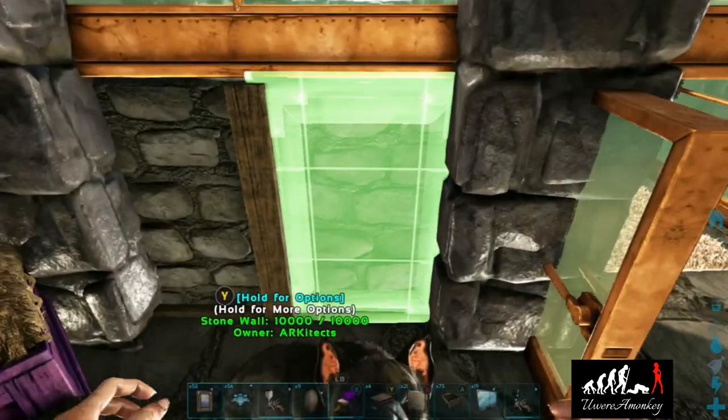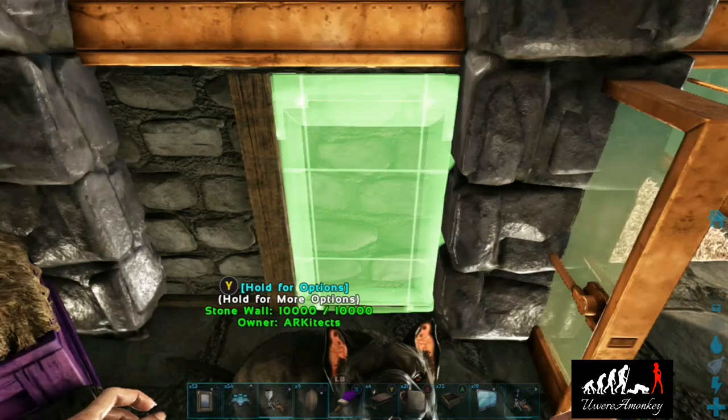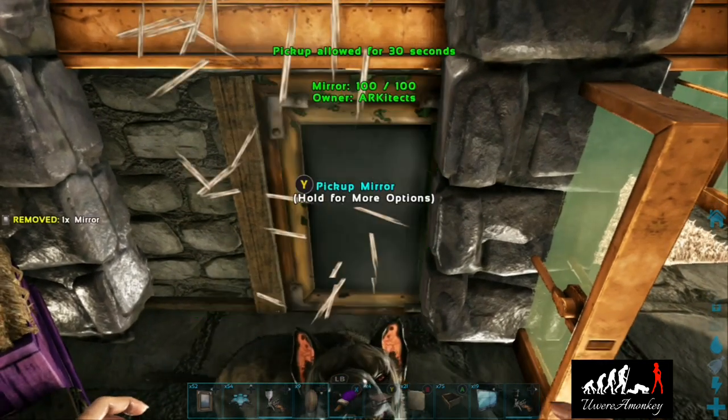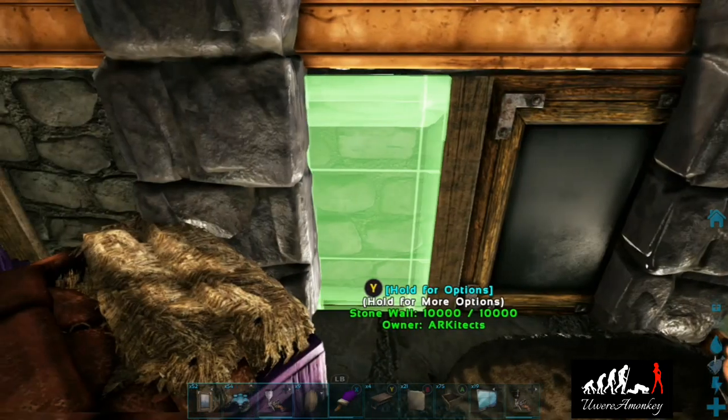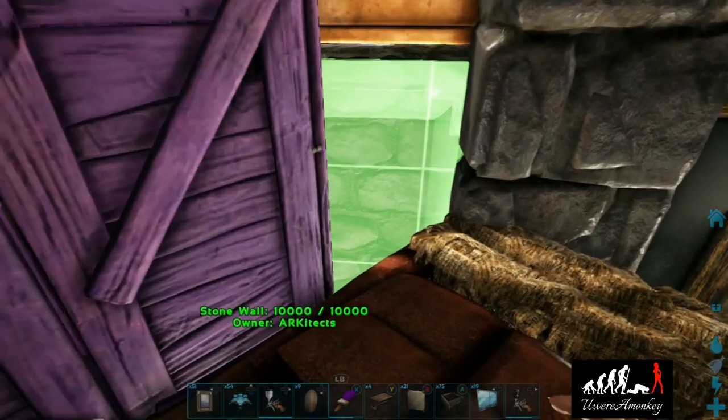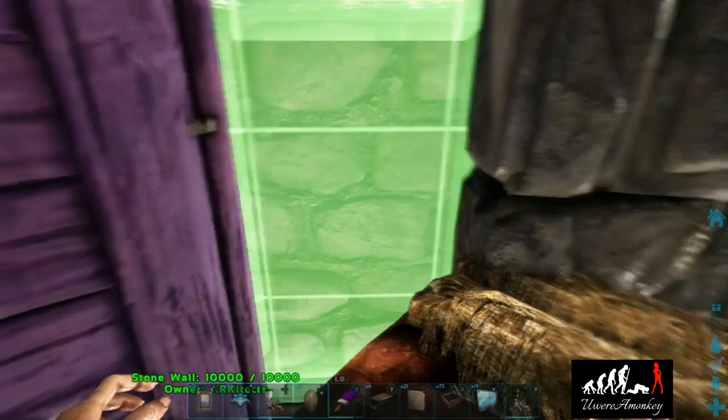On the stone walls behind the bed, we're going to place mirrors, tucking them in so you can see the metal parts. We'll continue them along the stone wall and it will look a bit like fancy wood paneling.